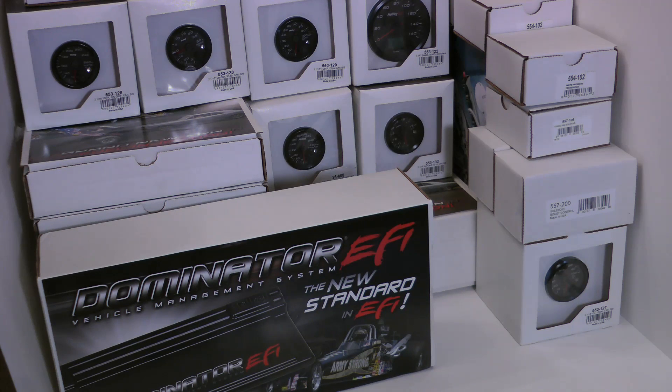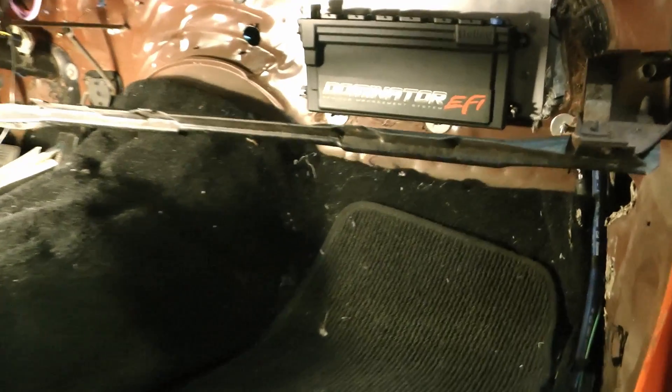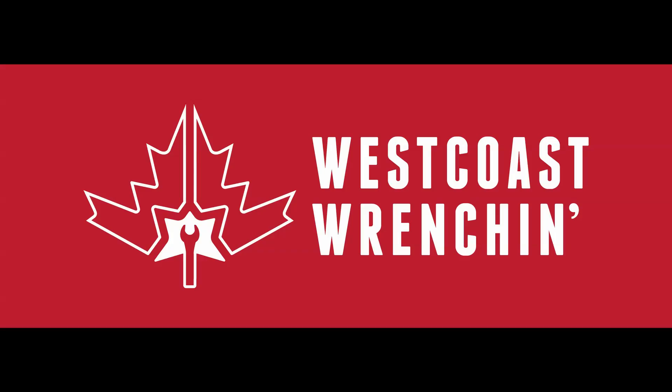Going forward, I'm going to do a full video on the installation of the Dominator with all of this hardware, and that's going to include the water meth system, the electronic boost control system, mounting, all the wiring, and even the tuning and setup. That's it for me — I'll be back with more, and as always feel free to comment below with any questions. Thanks for checking this out. We'll talk to you soon.